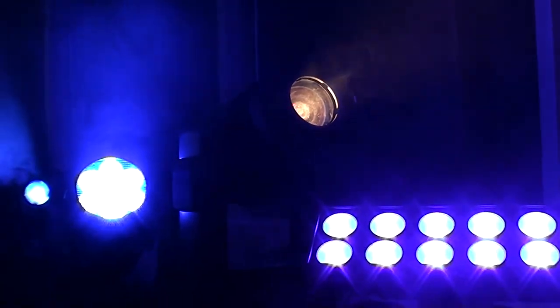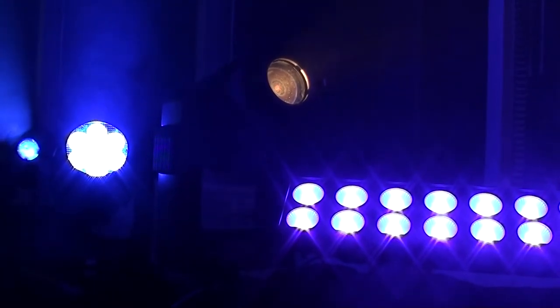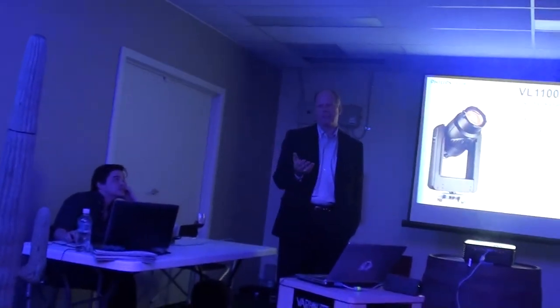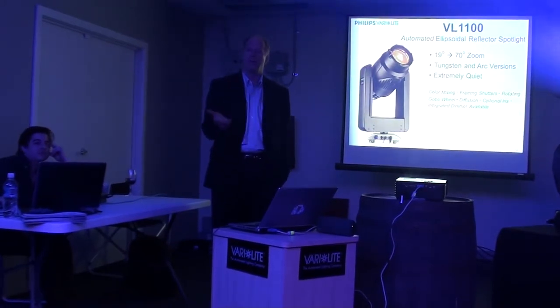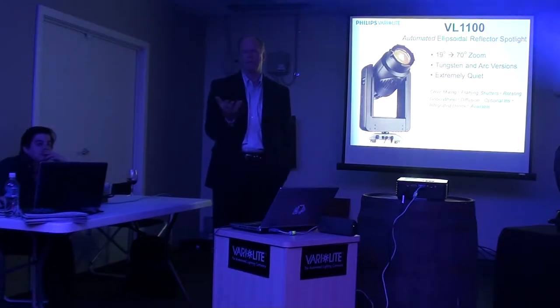Regarding the tungsten lamp — it's not the 80-volt version. There is an 80-volt available, and it was offered at one time in the VL500, but the lamp life was poor and the 80-volt lamp was completely unstable. As a result, most manufacturers have moved away from luminaires that use that lamp.